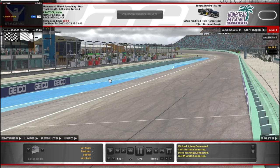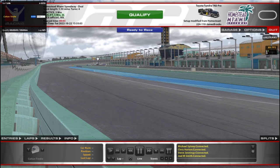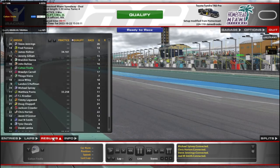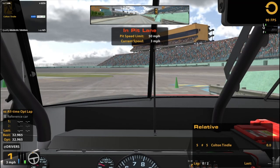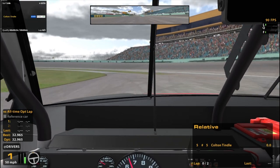Hello and welcome to some iRacing at Homestead Miami Speedway. I just finished up doing Gavin's community race at Watkins Glen in the 87 cars. That was a very fun, very intense race, and now we're chilling in Miami — or as much as you can going 170 in a truck.